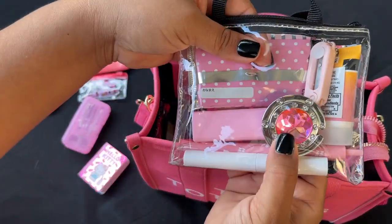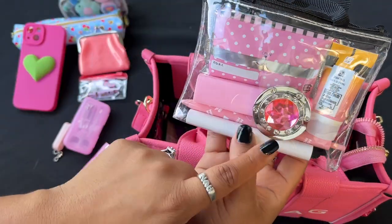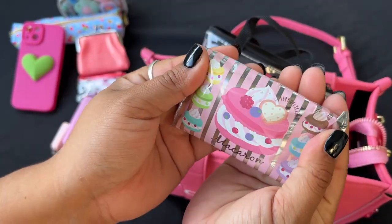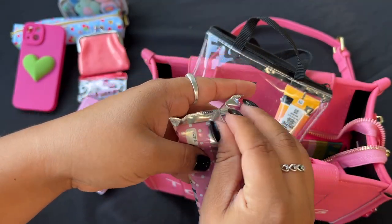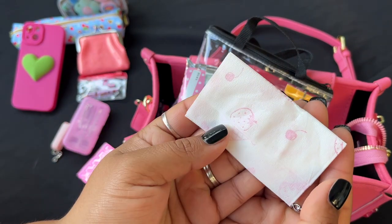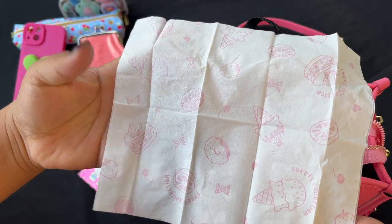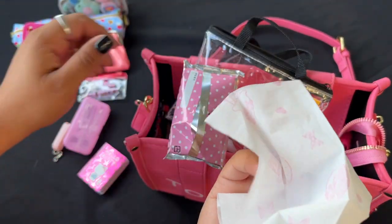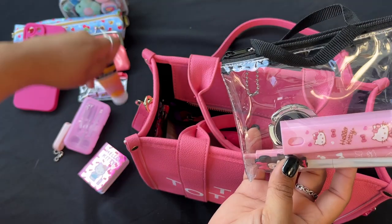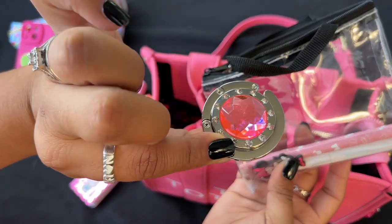I have my purse hook and some little portable scissors. Then I have these cute macaroon-shaped tissues — they came from Daiso. These tissues were gifted to me by Delilah, and they have strawberries, cherries, and ice cream cones on them — things like this just make me so happy! I also have some Neutrogena SPF and this little Hello Kitty container I got from AliExpress that has hand sanitizer in it.